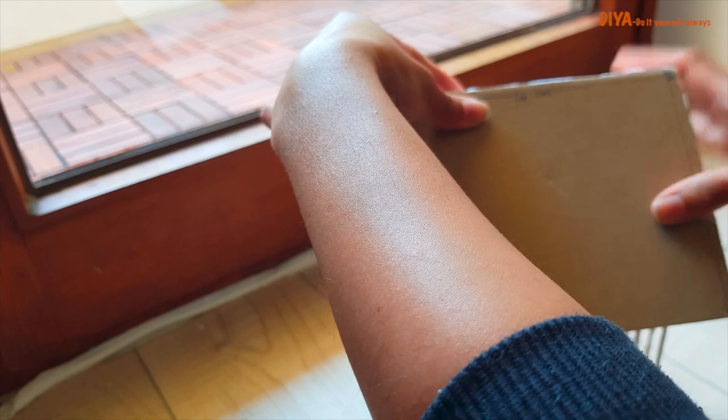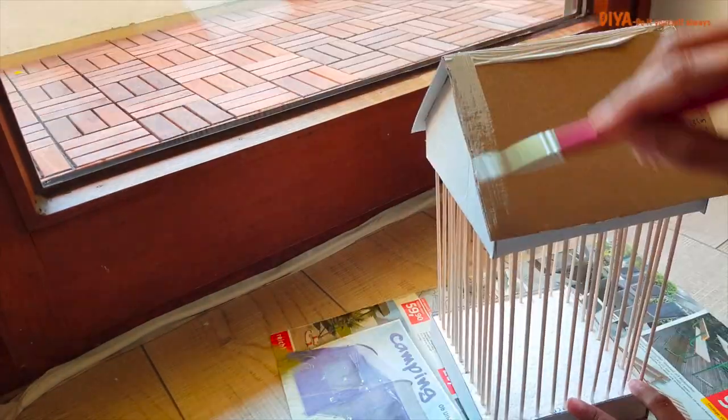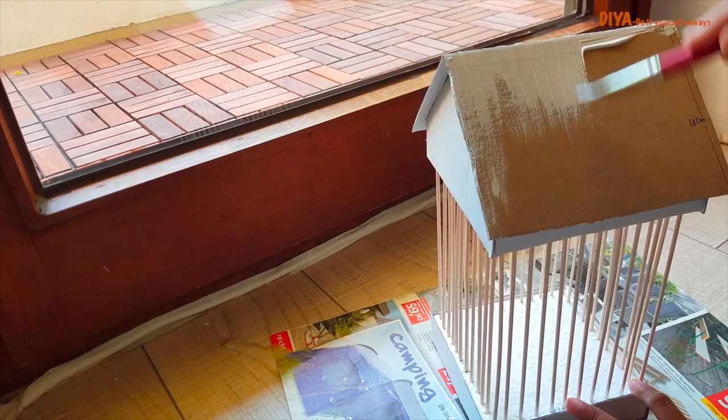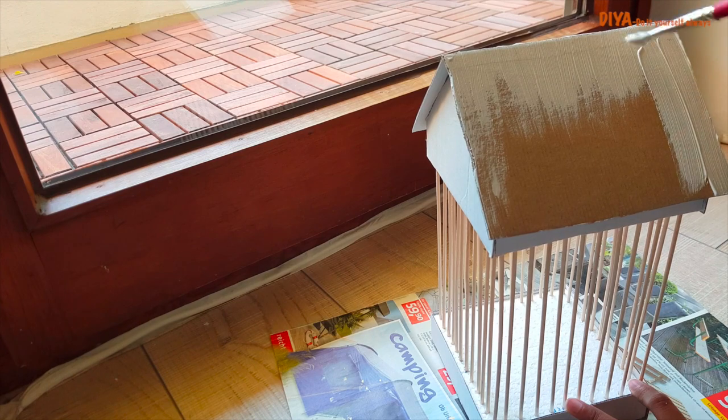Once your structure is ready, you need to paint it. You can use any paint you want — I'm using white acrylic color here and painting the whole structure in white.